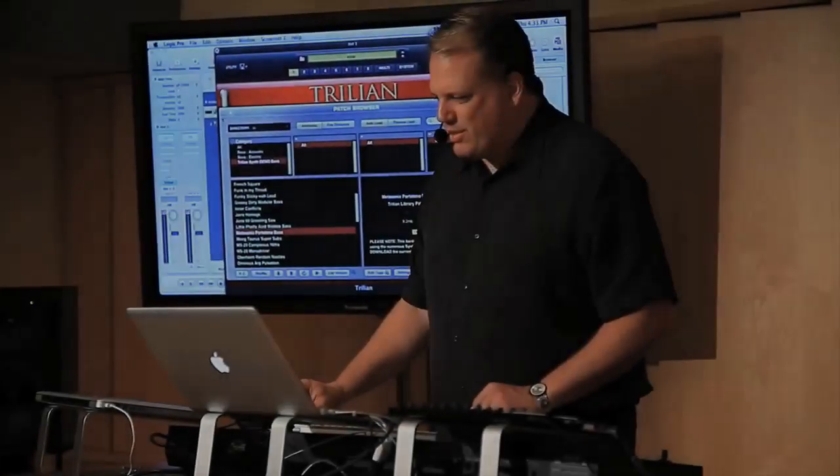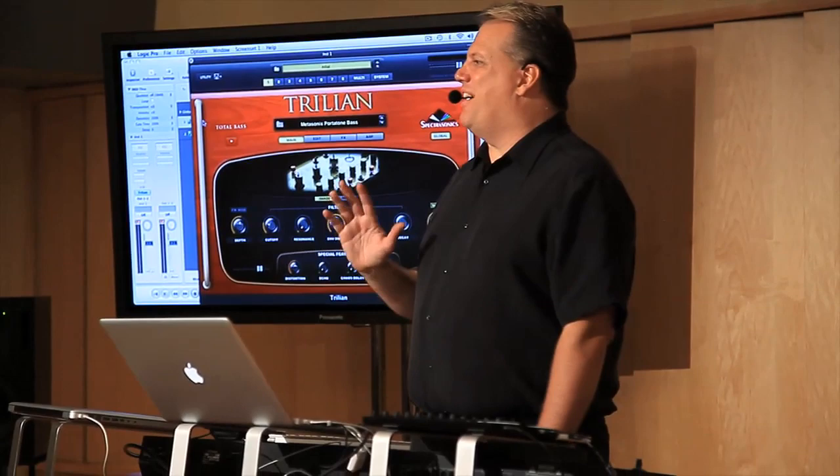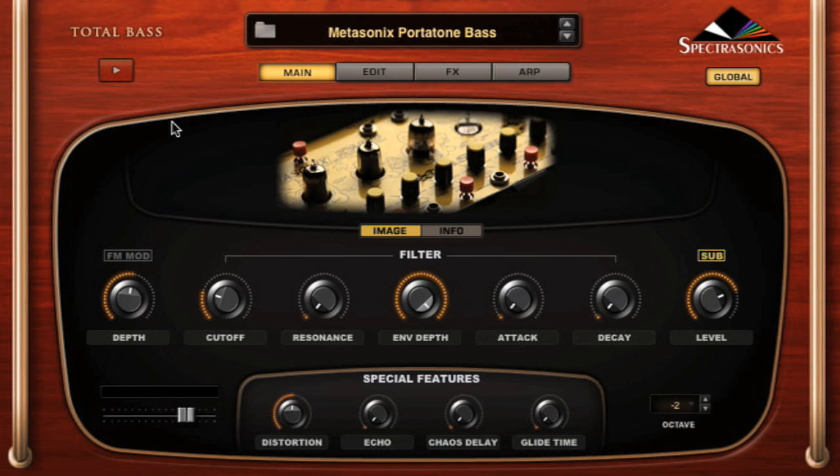I have to show you this. There's just no way to describe it. This is the Metasonics Ass Blaster, and it is just one of the greatest devices for creating sounds. We did tons of sounds with these. The sounds it makes are just amazing.